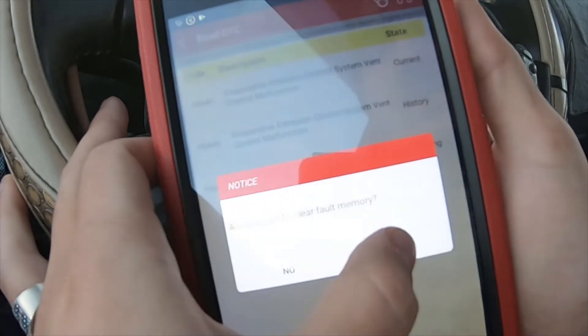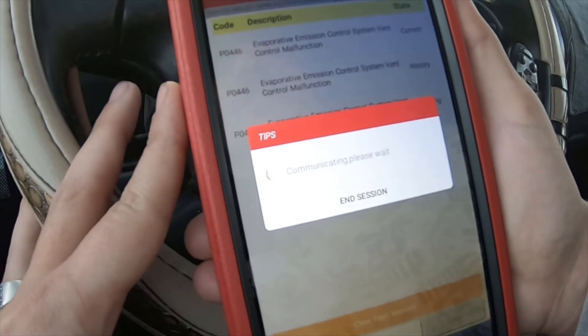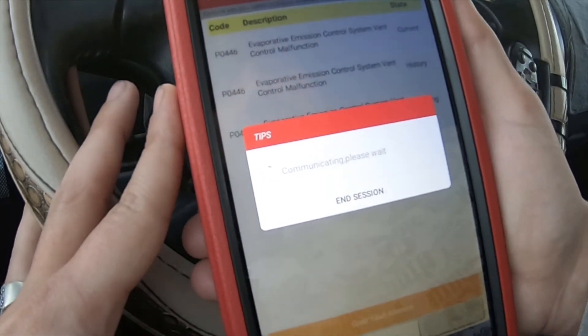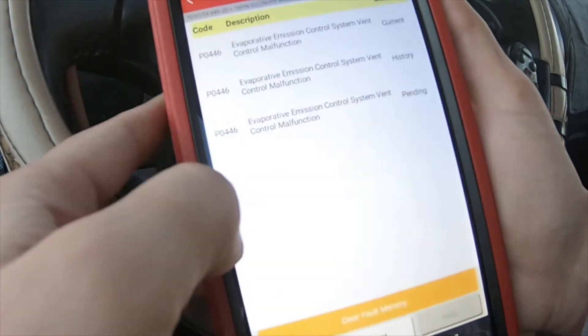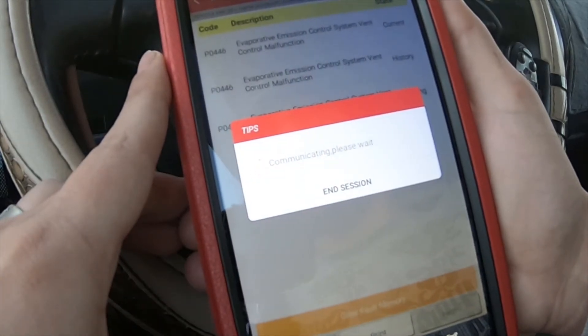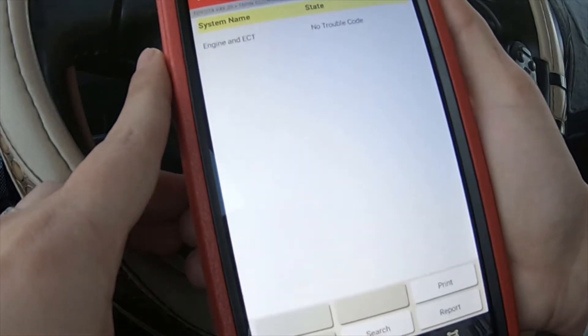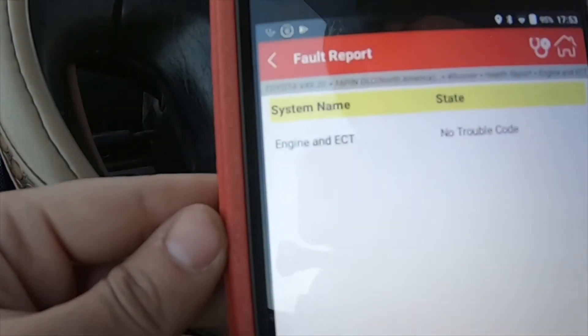I just changed the engine recently. So I need to delete that one. No trouble codes now.